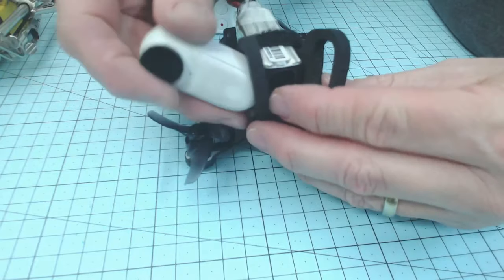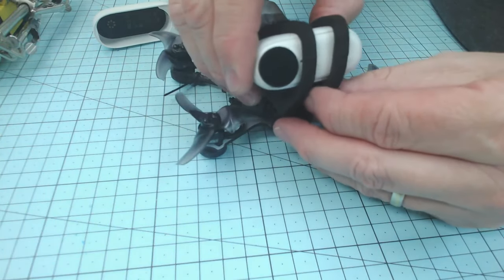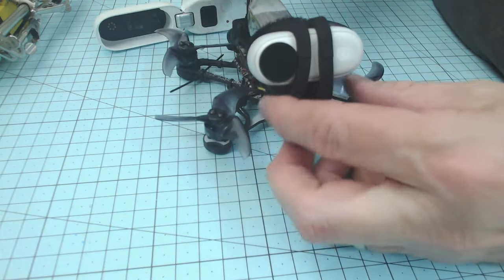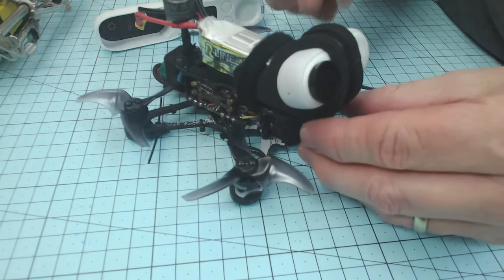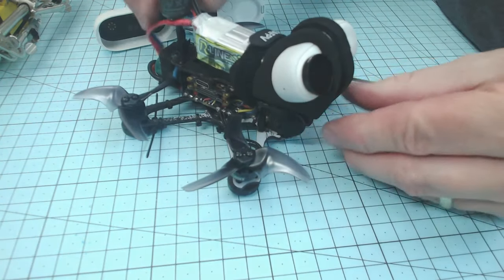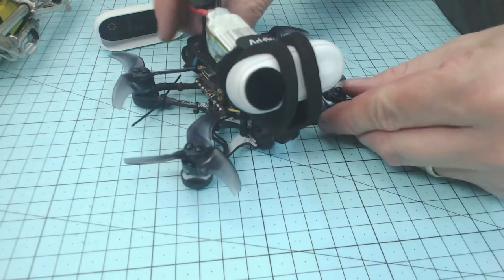The camera goes through the front here and it's a nice firm fit. This is a really good idea if you don't want to put an Insta360 hard mount onto each of your quads and you don't want to be swapping it all the time. This is one that you can just easily take off and swap from one to the other, whichever you happen to be using.